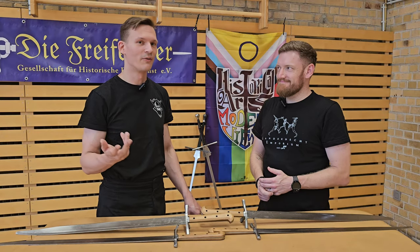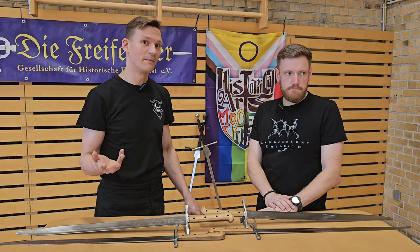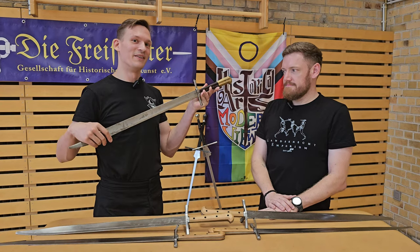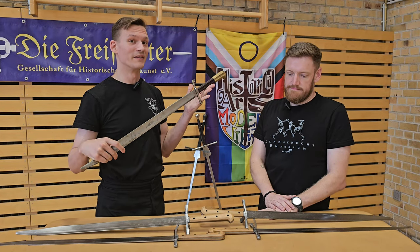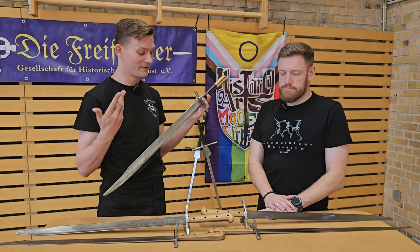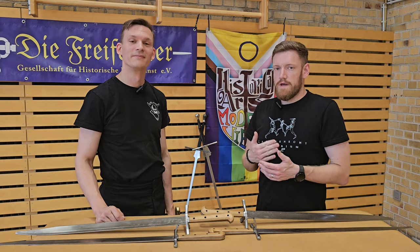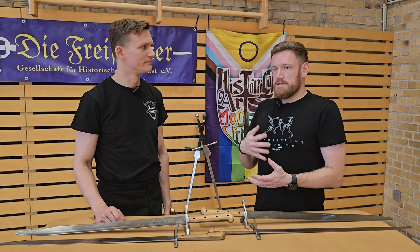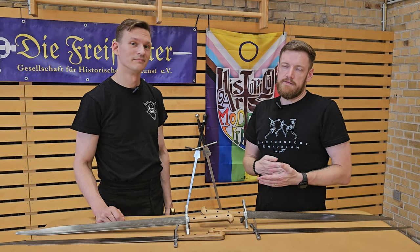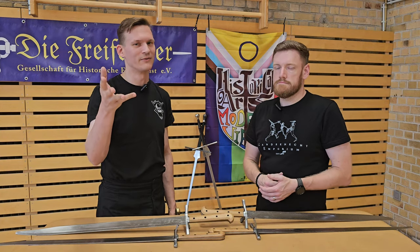If you know our channel, you know that we have actually been using quite a number of Landsknecht Emporium products over the years and reviewing them. We actually have an old Porto Gottfried — we have two still in use — and those were bought in 2016. They were the first steel messers we ever bought and they're still trucking along. We have been in contact with Landsknecht Emporium since then, have met them in real life, and between the both of us we own a bunch of blades and messers specifically made by Landsknecht Emporium and/or Adam Bodoich. That is just something you should probably keep in the back of your head when watching these videos.